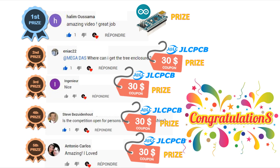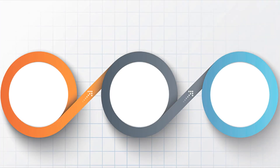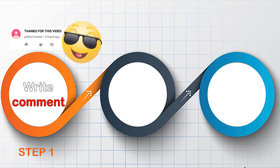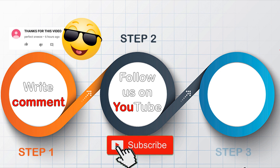Do not miss the chance to be the winner of this month too. All you need to do is write a comment in this video and subscribe to our YouTube channel, and activate the notification button to be informed when we post our next video to announce the list of winners.